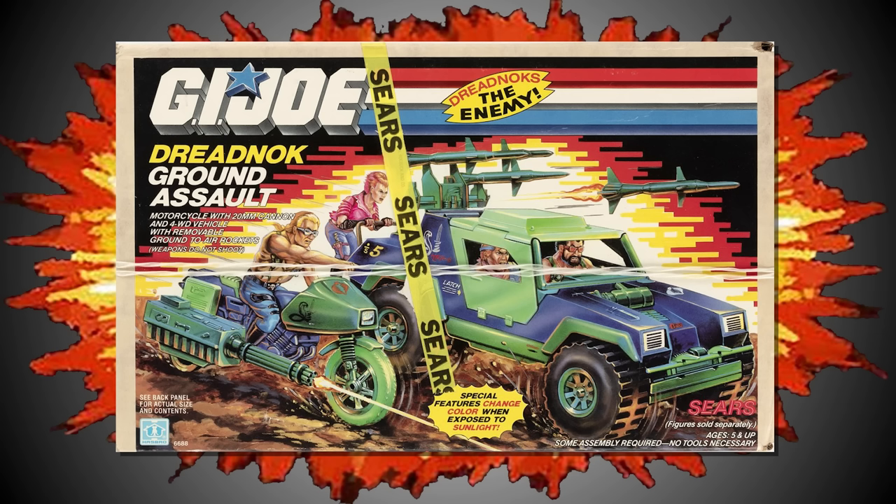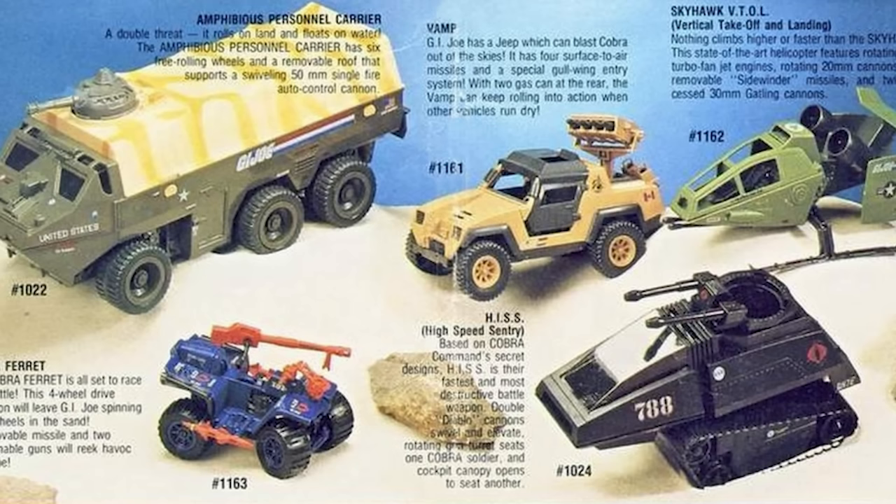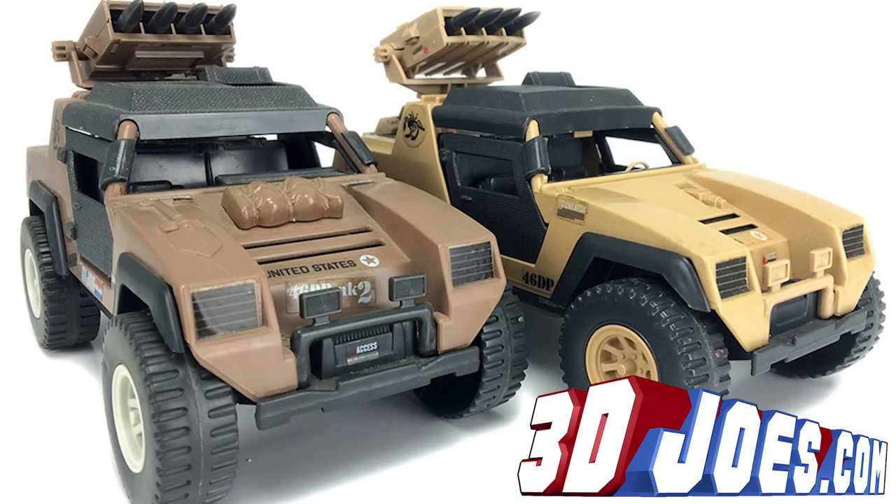The next couple of versions of the VAMP are both quite rare. In 1986, we got a colour-changing version of the VAMP included with the Sears-exclusive Dreadnought Ground Assault, and then in 1988, the VAMP Mark II was reissued by Hasbro but was only available via mail order. During the same year, a lighter tan version of the Mark II was also available, but only in a select few foreign markets, such as Canada and Brazil.